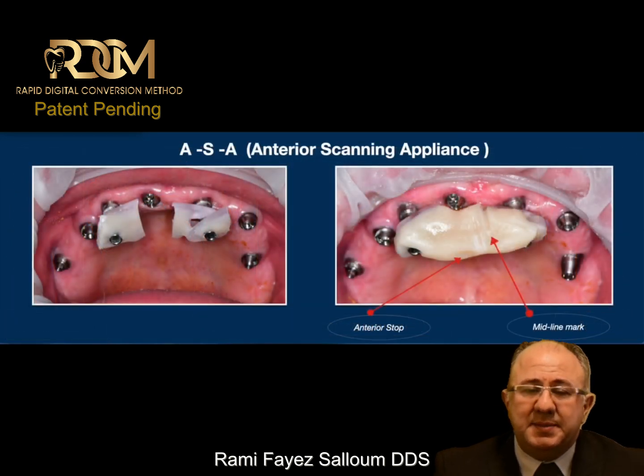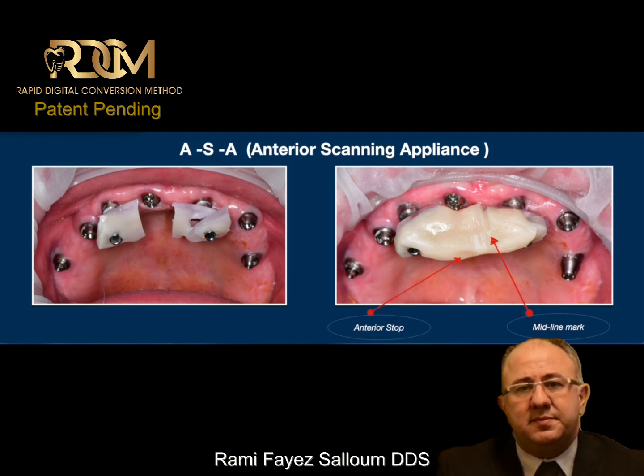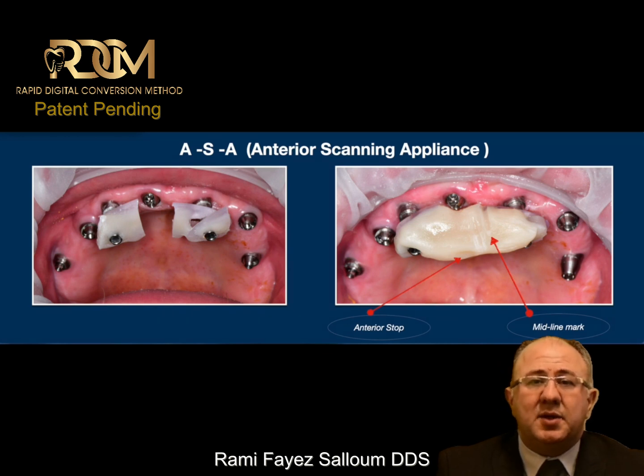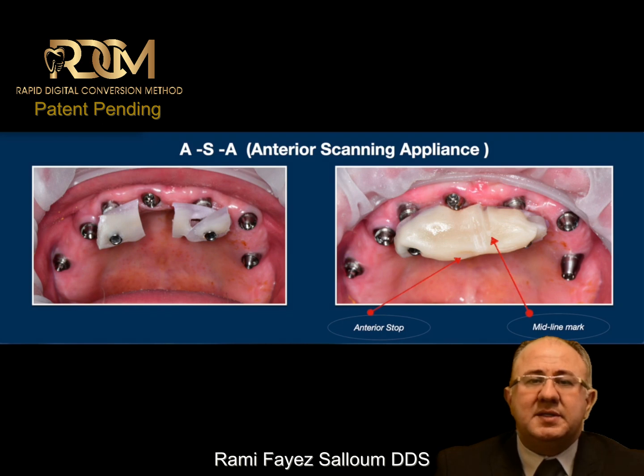The first step: I choose two implants in the anterior region and connect them with resin. I keep adding resin to that connection until I achieve the proper vertical dimension of occlusion. When the proper stop is achieved in a CR relationship, I can mark the midline on this device — which I'm calling the ASA, or Anterior Scanning Appliance.